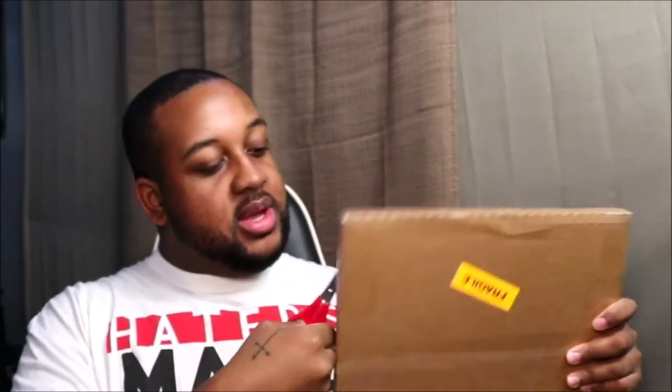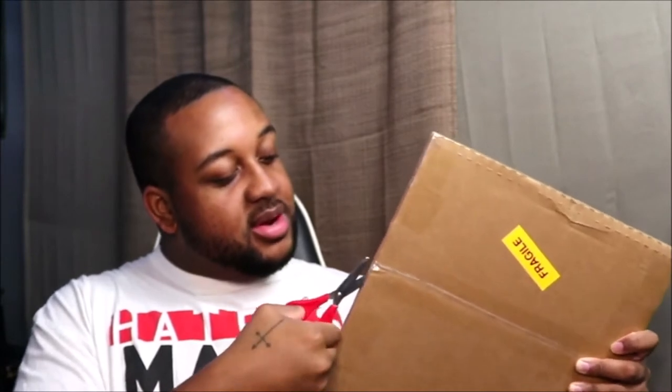Blue is my favorite color, I love blue. Now I have a blue Lil' Kim vinyl, so this is fun. Shout out to the seller — they packed this really well.